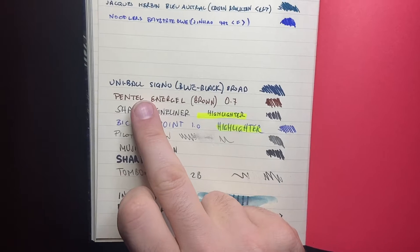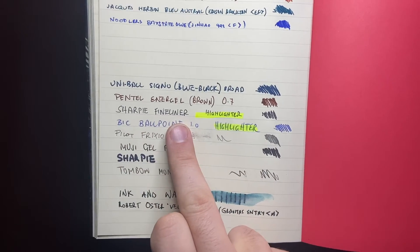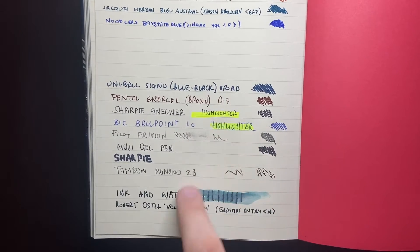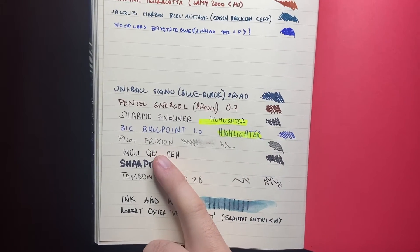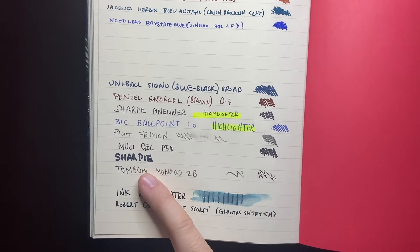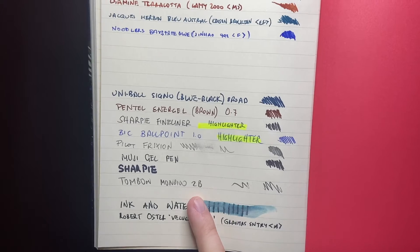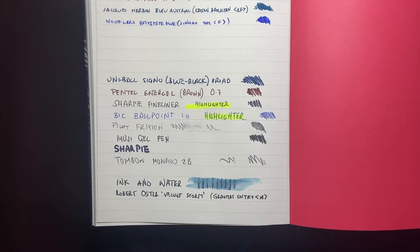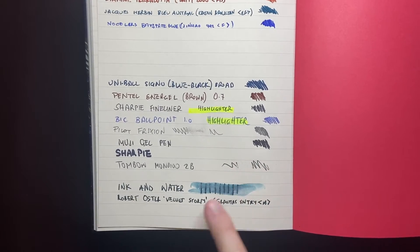Looking at the non-fountain pens, I've got a Uni-ball Signo Blue Black in a broad, the Pentel Energel Brown 0.7, a Sharpie Fine Liner with a highlighter showing it gets very little bleed-through, and a Bic ballpoint — one of the four-click ones — again with a highlighter. Pilot Frixion rubbed out okay. Muji gel pen — fine. Sharpie marker held fairly well. Then a Tombow Mono 2B pencil, which erased fairly well. It's a soft paper and not coated, so things like pencils do leave a bit of an imprint, even with a regular 2B.